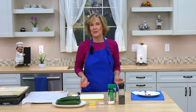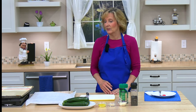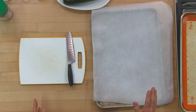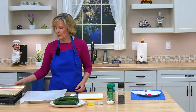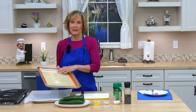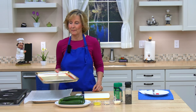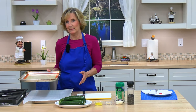The first thing you need to do is preheat the oven to 400 degrees, which I've already done. Next, line a baking pan with parchment paper or a silicone baking mat. I like the baking mats because they're reusable, but they both work — you actually don't need either one, it just makes cleanup easier.